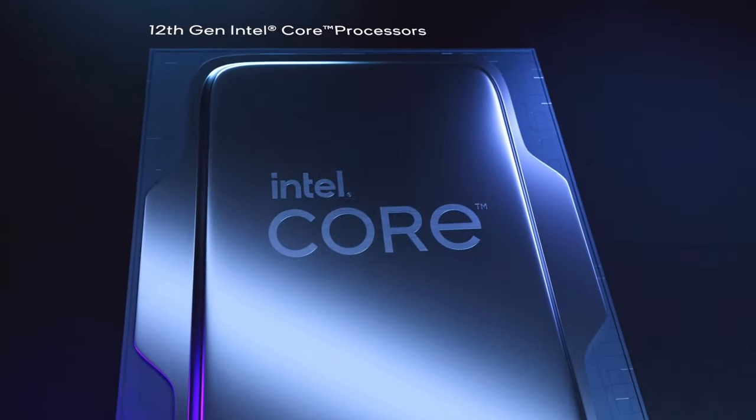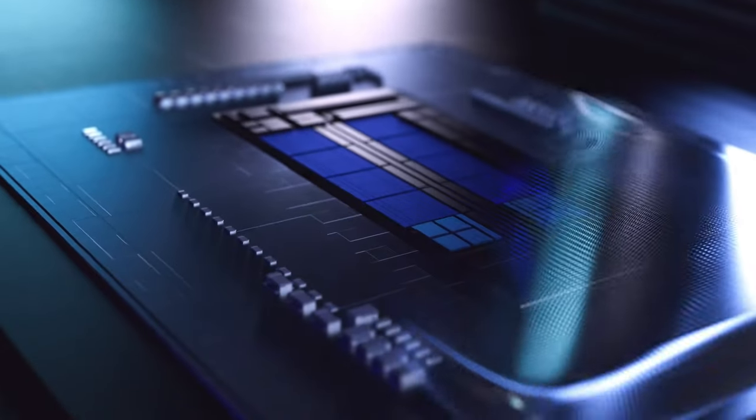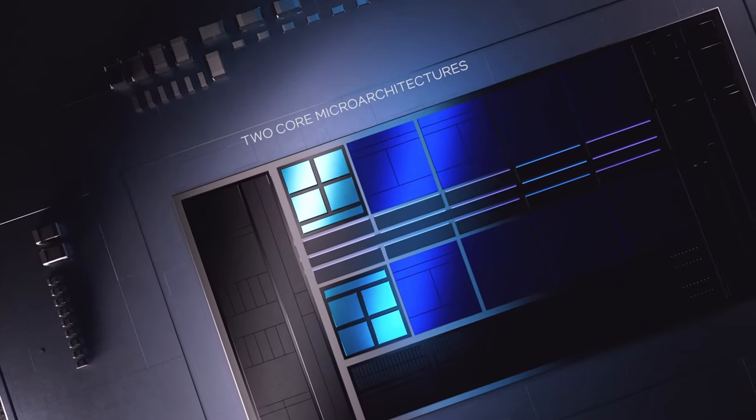Today in the news we got some bendy Intel CPUs, an Intel GPU — if you can call it that — and some free games. What's up guys, I'm Snows, and this is your Boot Sequence.